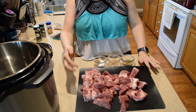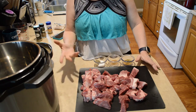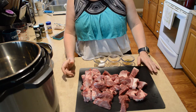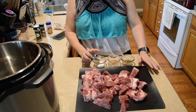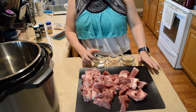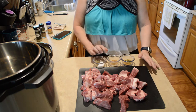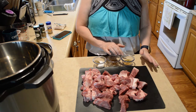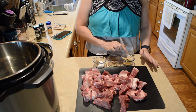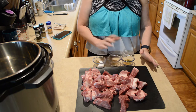Here I have a Boston butt cut into chunks, about two to three inch chunks. I have kosher salt — a tablespoon — two teaspoons of black pepper, a teaspoon of coriander, a teaspoon of cumin, and two teaspoons of oregano.